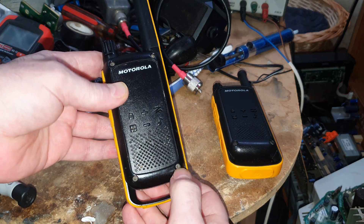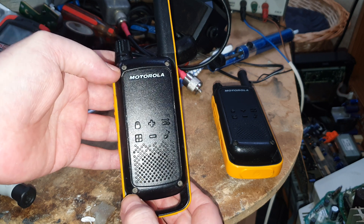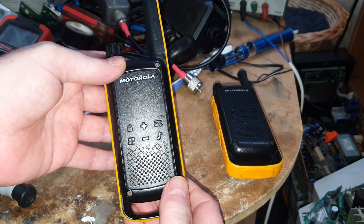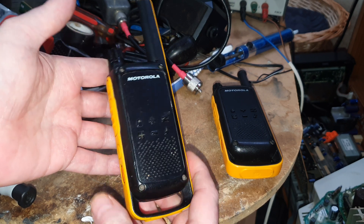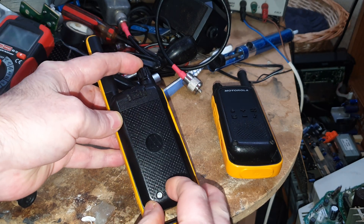To take it apart, it looks like you've got these screws in the front, but they are just dummies — you can undo them, it doesn't do anything. So what you need to do is take the battery out.